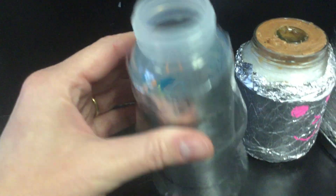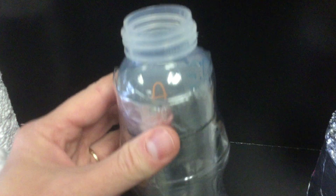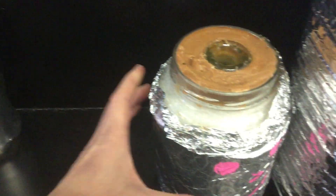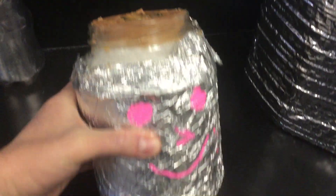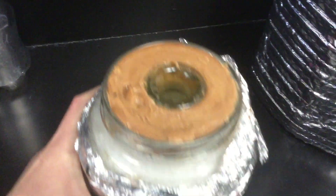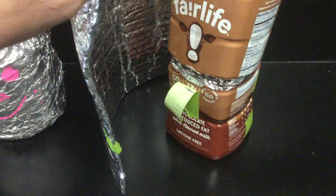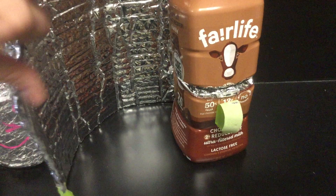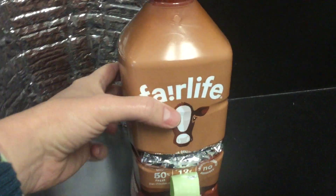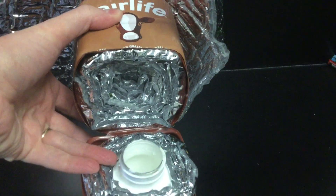We have a soda bottle within a soda bottle with some spray foam. This student had a good idea to put one bottle within another bottle, so there's an air barrier. Another device that uses air as insulation — there's a glass bottle within another glass bottle. This one gets completely covered by its insulation and then opens up to reveal a bottle within a bottle.